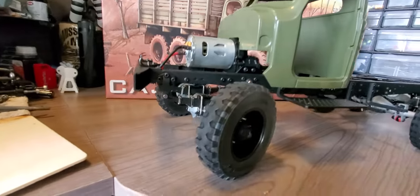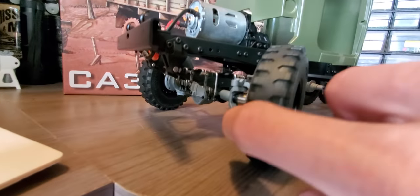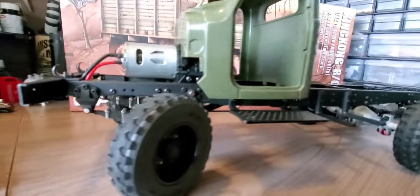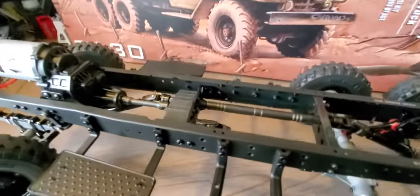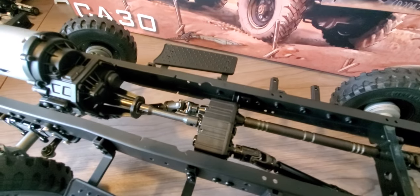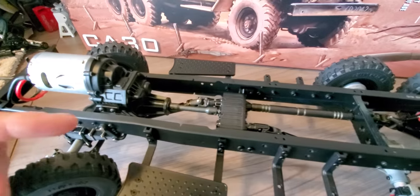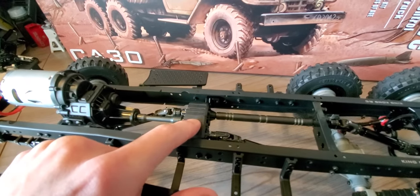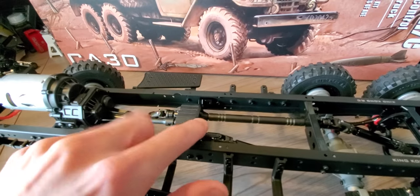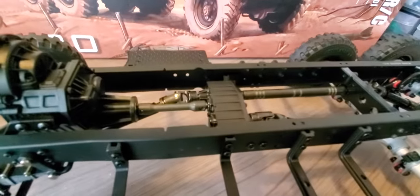It's got CVDs in the front. Plastic transmission housing and a plastic transfer case with a metal outer — if that makes sense.